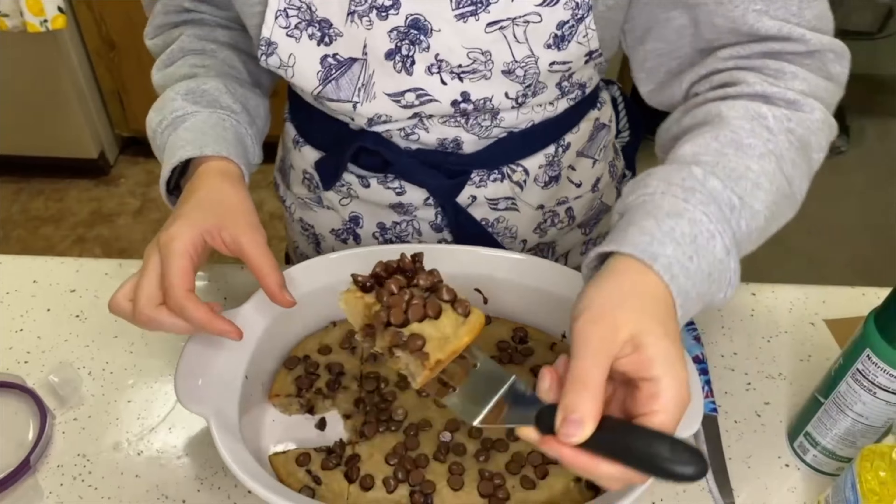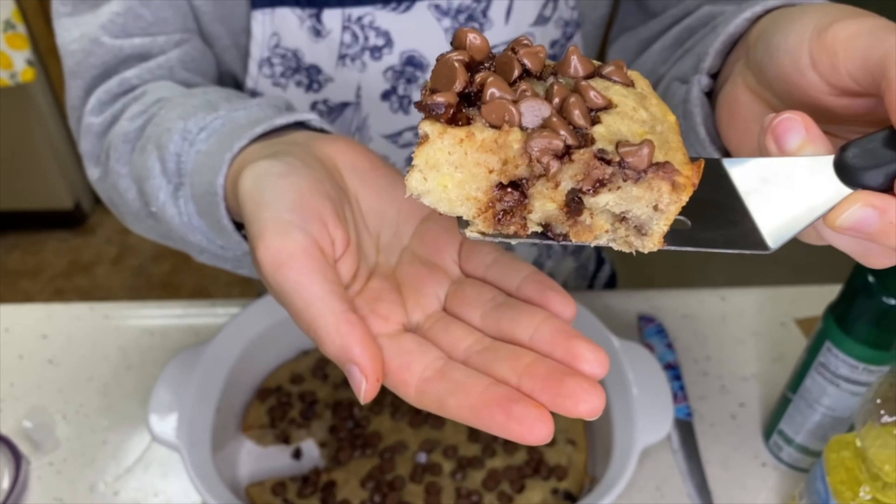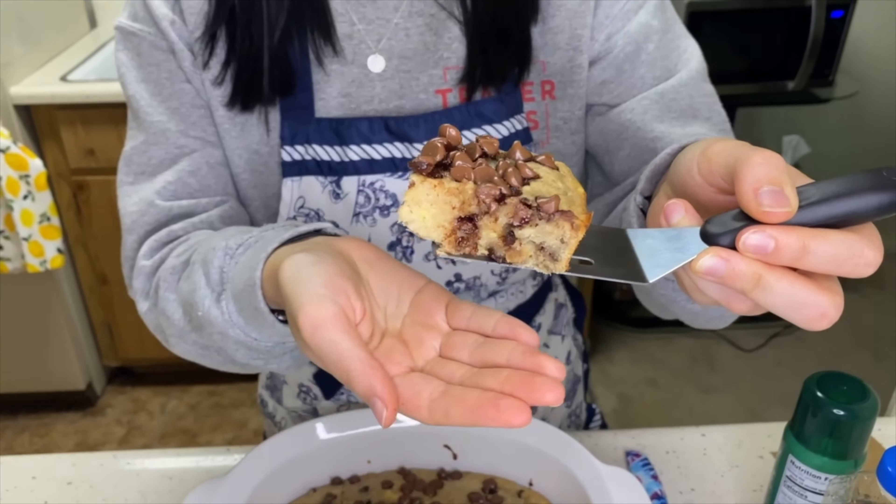Look at that! She's a dense one, let me tell you. It's dense when you feel it, but I promise you it is light and airy. The chocolate complements the banana so nicely, and you get that little bit of cinnamon at the end.